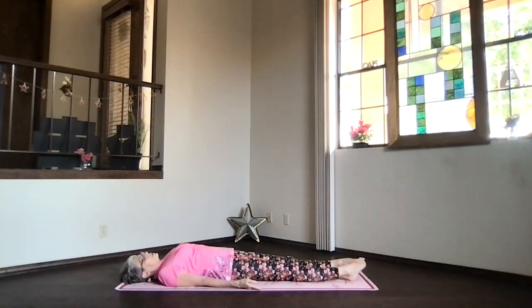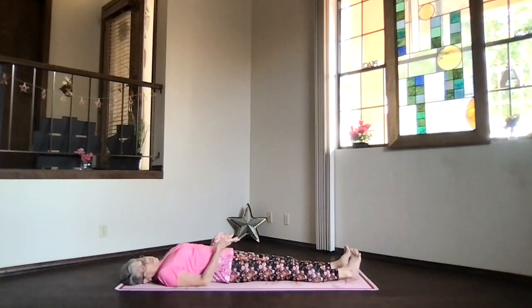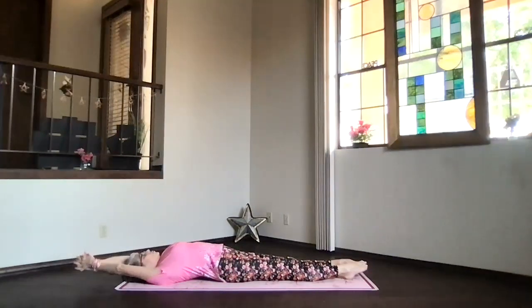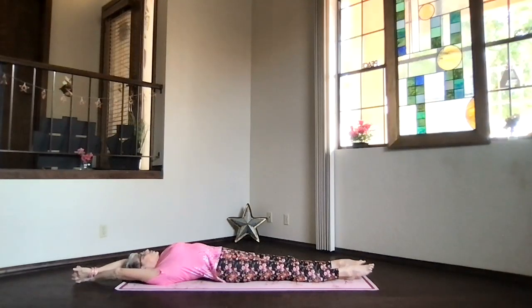If you have time to keep relaxing, feel free to do so as long as you have the opportunity. When it's time to prepare for the rest of your day, begin drawing in energy and awareness with your breath, breathing more deeply, stretching your body gently as you become ready to move.